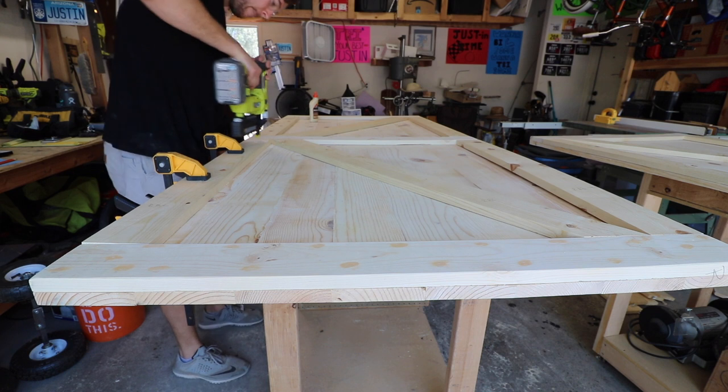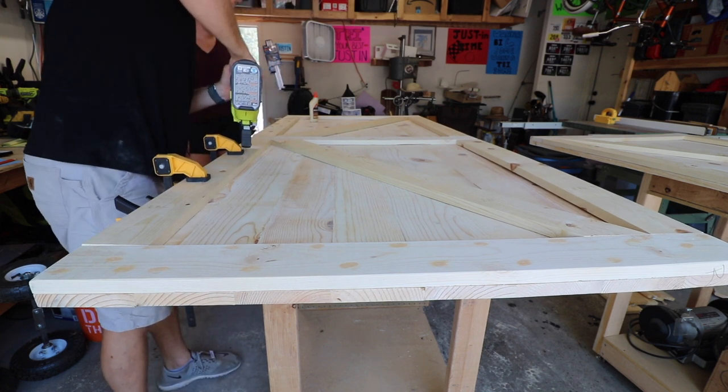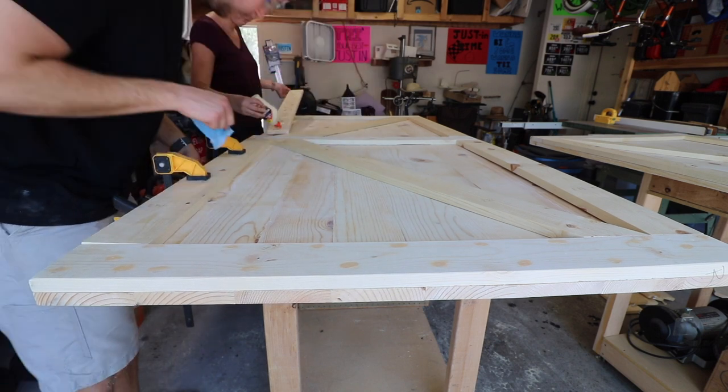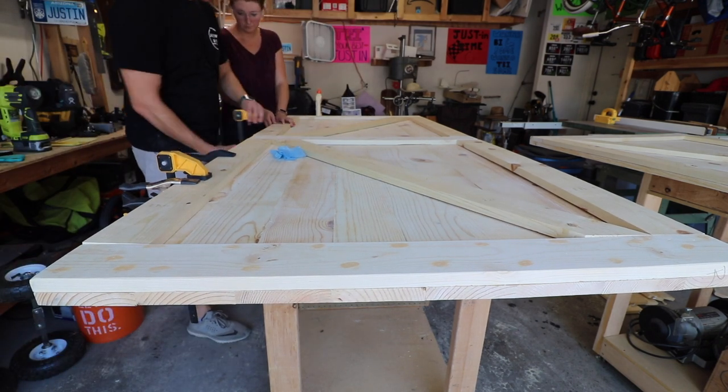If you're thinking of investing in a battery-operated nail gun, I'd definitely say go for it — the investment is well worth it. I was using an air-powered one and it would get jammed, you have to wait for the compressor. It is so nice to be able to just grab the gun and go. I will have a link down in the description below for the nail gun that I use in my shop.